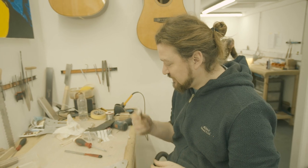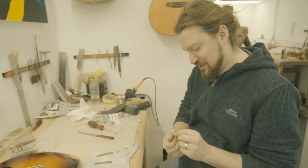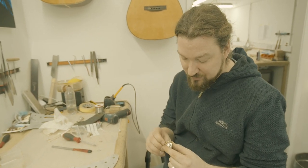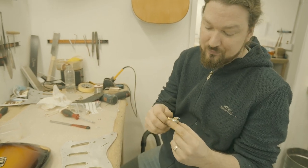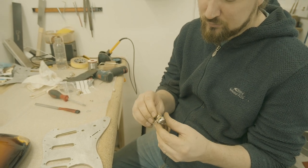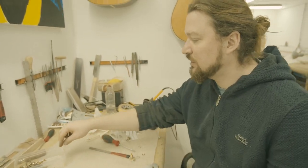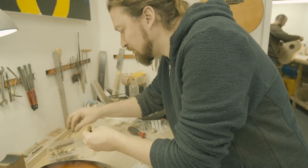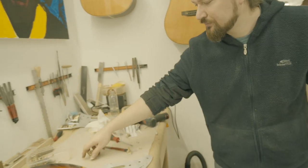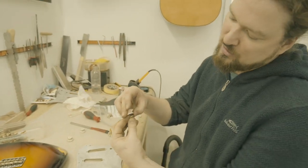Here we've got some potentiometers — these are CTS split shaft. These are the good ones; they're very serviceable. You can actually take them apart, put them back together, fix them. There's a nice space to spray contact cleaner in there. They're really great parts, very hard wearing — that's why we use them. We age the outside, so we put the washer and nut that you're going to see from where the knob is. The knob is aged downstairs, which looks cool.